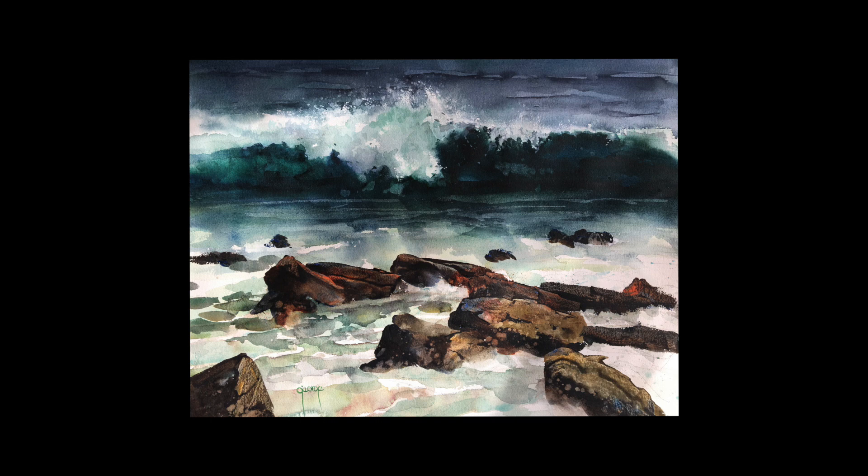Good morning. I've had so many requests about doing rocks. I thought the best way to show you — I showed you the credit card technique — the best way is to show you some of the paintings I've done and how I approach the rock study.